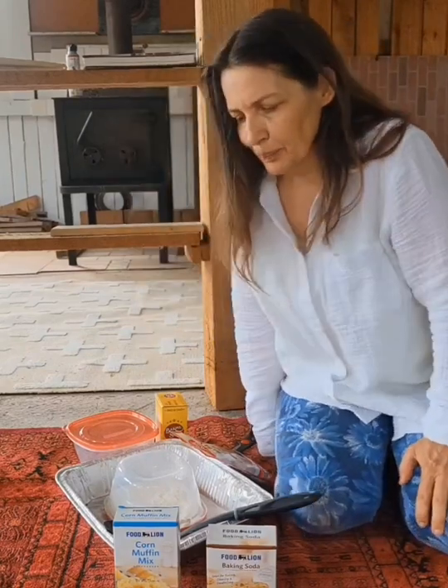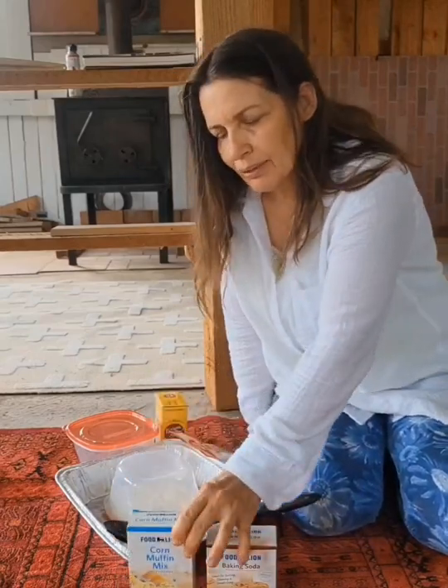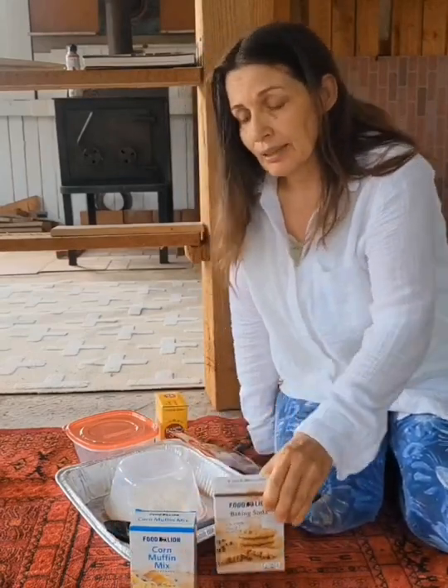I want to talk today about how to kill mice. I had a bucket trap and I caught one, but I still see evidence. They're still tearing up my insulation.